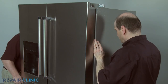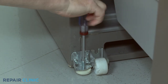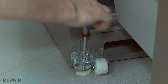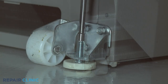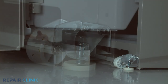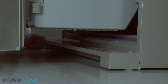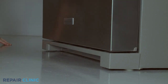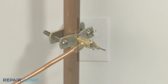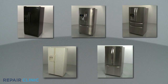Roll the refrigerator back against the wall. If applicable, lower the front leveling legs until they are in contact with the floor. Replace the base grill as necessary. With the repair completed, turn the water supply back on if needed, plug the power cord back in, and the refrigerator should be ready for use.